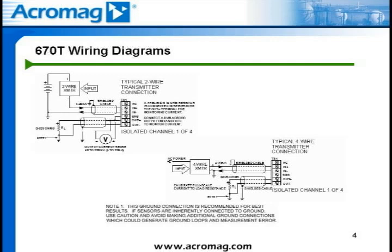The 670T also has an SMS or sense terminal. This is not a terminal to tie in the shield from a twisted shielded pair cable. A voltage meter can be connected to this sense terminal and the output-plus terminal of the 670T module. Internal to the 670T isolator is a 10-ohm precision resistor that will convert the 4 to 20 milliamp DC output signal to a 40 to 200 millivolt signal. By placing the voltage meter on these two terminals, the 40 to 200 millivolt signal — identical to the 4 to 20 milliamp DC signal — can be monitored without disturbing the output loop.